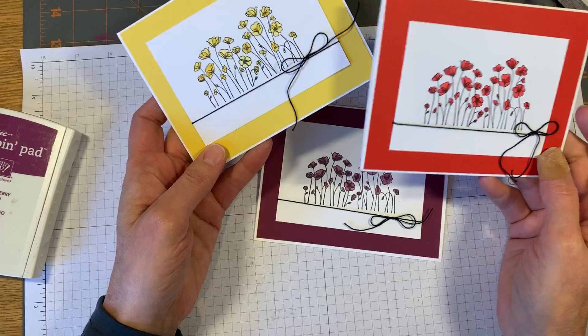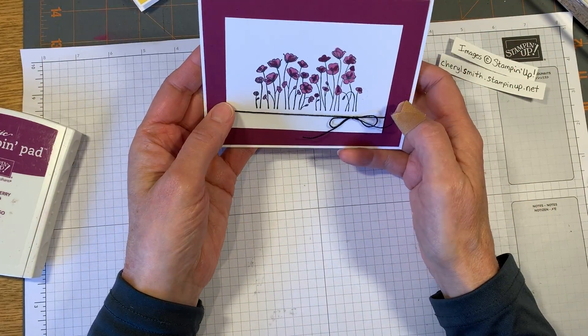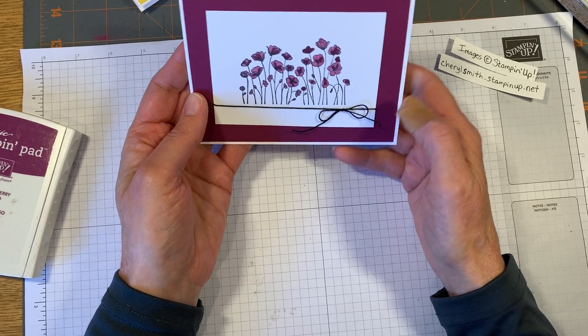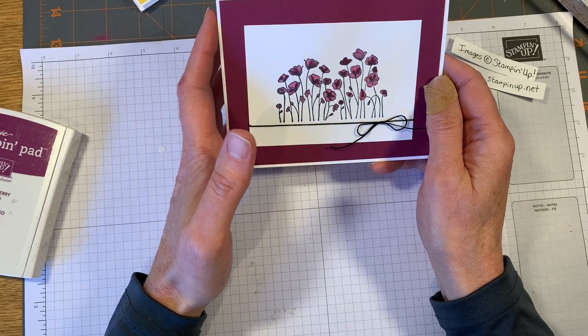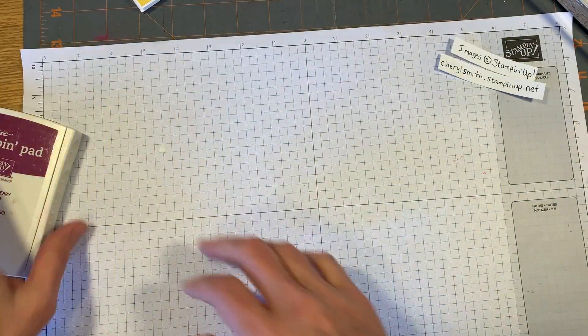There's our card. This is rich razzleberry, this is daffodil delight, and that's poppy parade. It looks great in all of these colors, so if you get this stamp set try it in the different ones and see which one's your favorite. It looks really pretty in blue too, like the peacock that we carry, or even balmy blue if you want a lighter, more spring blue.